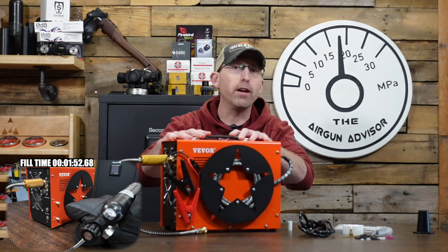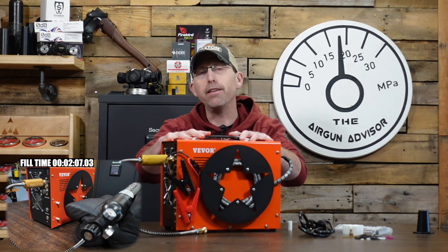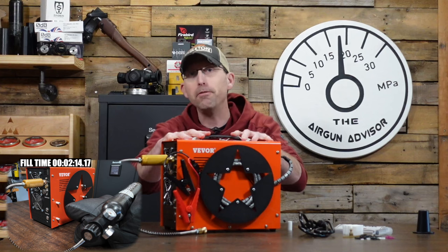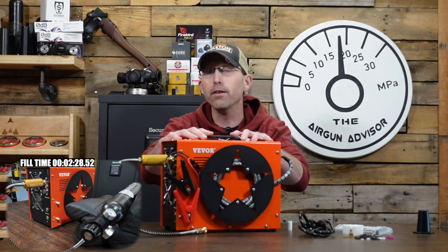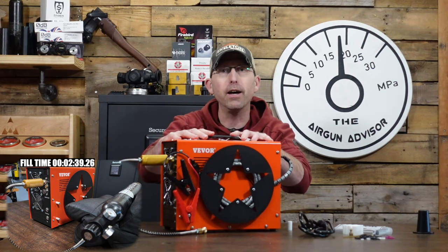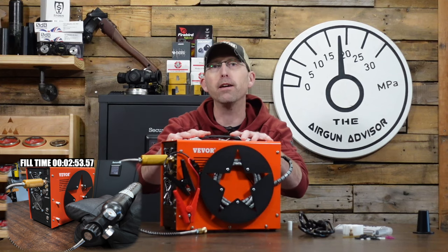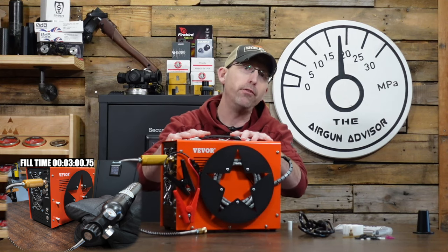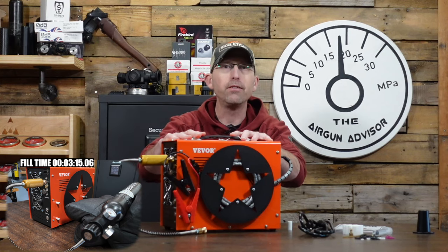The manufacturer also suggests that from 3,000 to 4,000 PSI you can fill in about five minutes. The problem with that is most of us are going to be shooting our air guns down to a regulator setting of around 1,500 PSI. So when all is said and done, we'll see what a 1,500 PSI to 3,400 PSI fill actually takes in a large 0.7 liter cylinder.